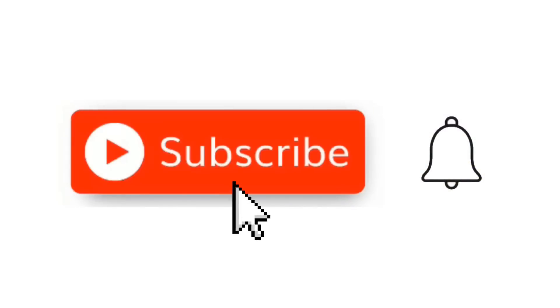Hit that little red subscribe button, and when the little bell comes up, click on it.